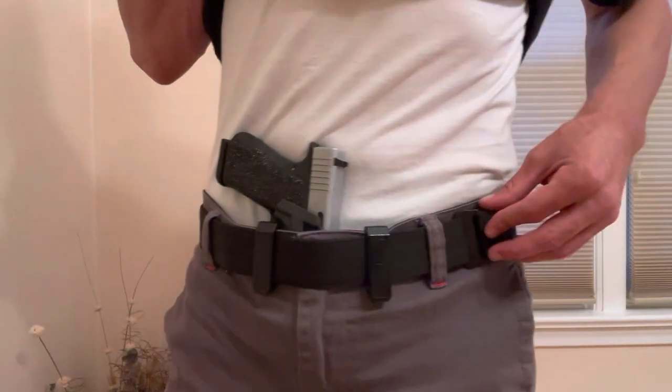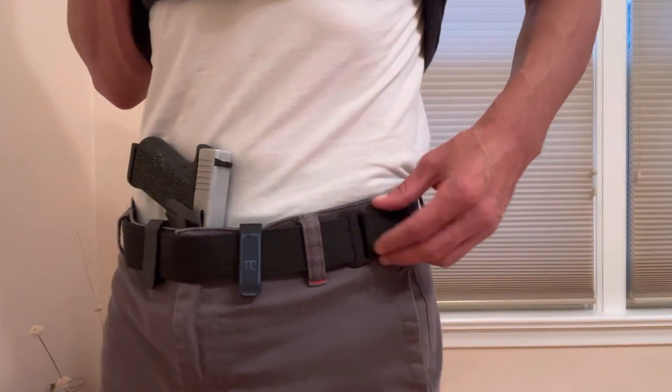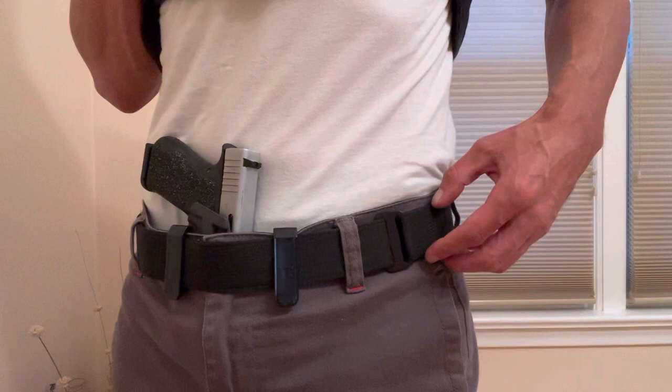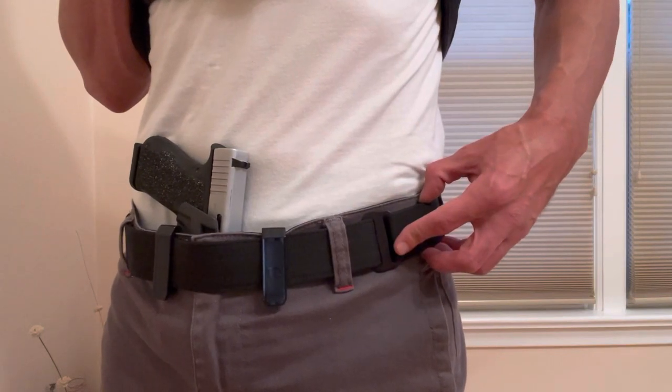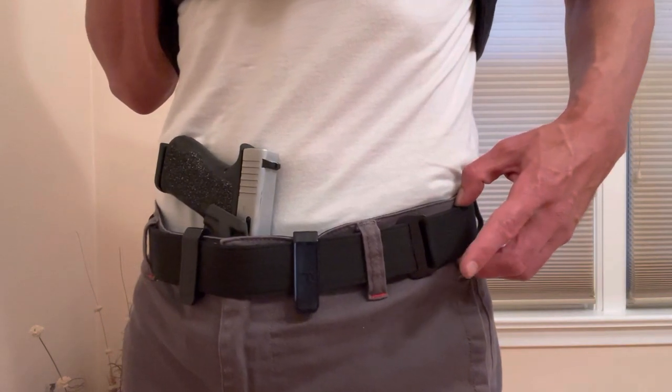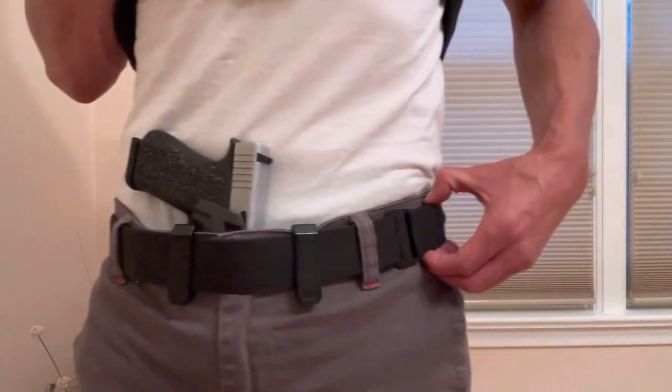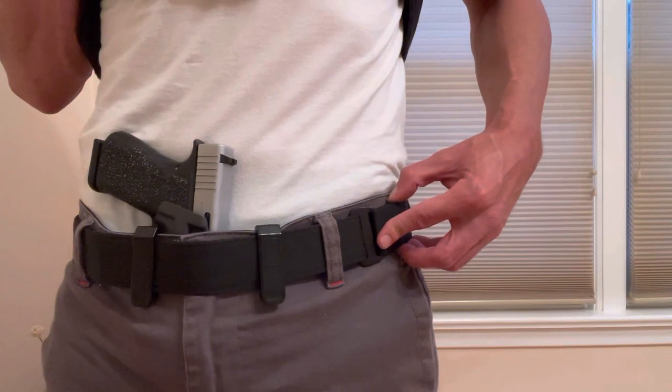The belt I'm wearing today is the Tentacore Zero Belt. I've been using this belt for over a year now — it's by far my favorite gun belt. I've done a review on this belt along with a comparison video. So if you're in the market for a new gun belt, I would suggest you definitely check out those two videos.